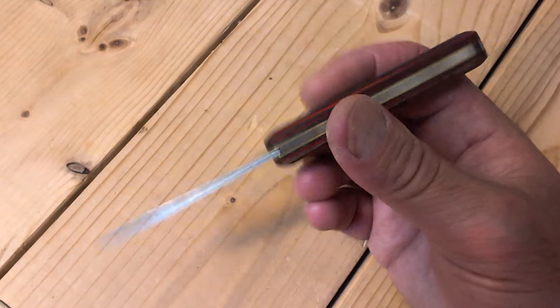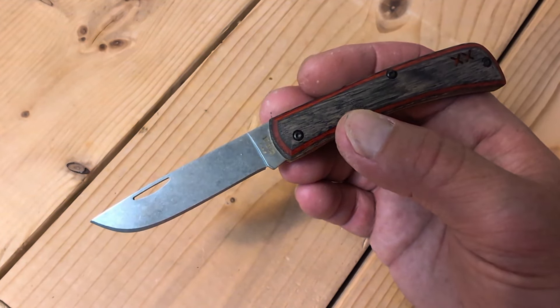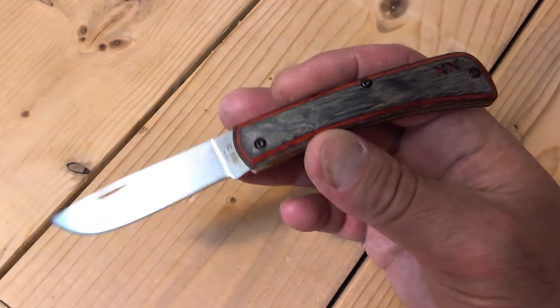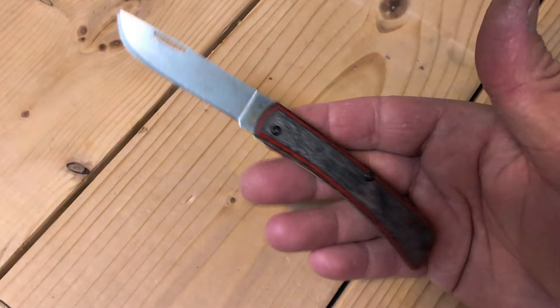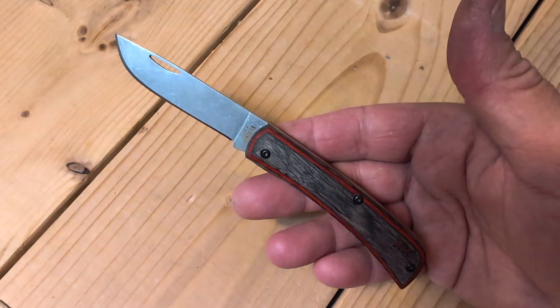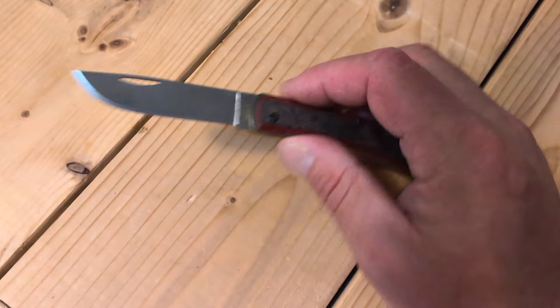I do kind of feel sorry for them because that was kind of like their business model. They were getting soddies from people, modding them and sending them back — and that's probably how they were making a living. And now Case has released this, we're all just going to go out and buy these. I could get more into that, but I won't.